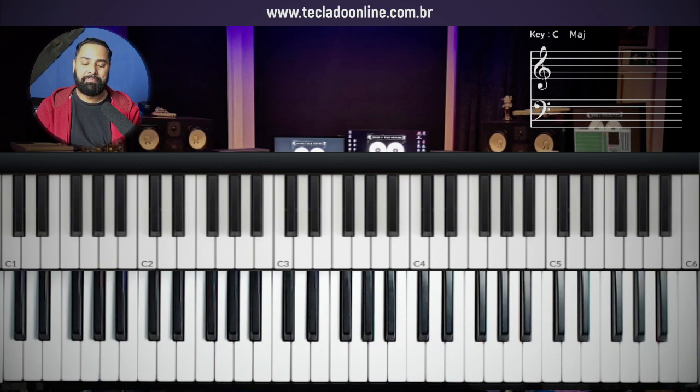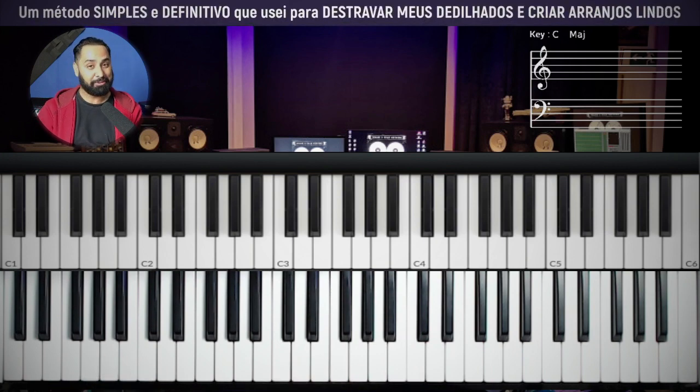Hello, how are you? This is William Silva. Today I'm bringing a tutorial of the song Seguro Estou — actually, it's Em Teus Braços, right? I started wrong with the tutorial — actually, I started well.